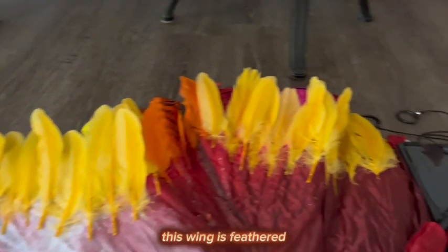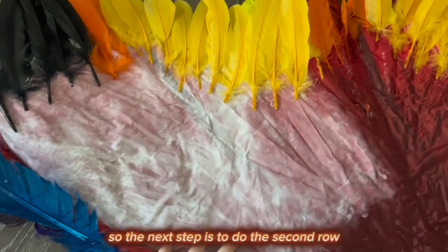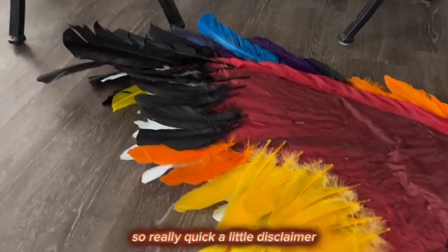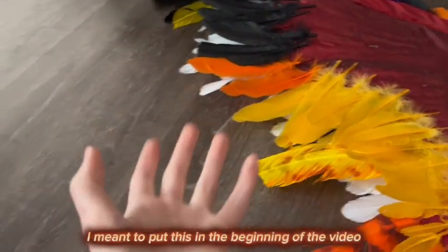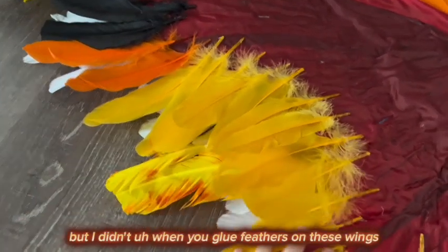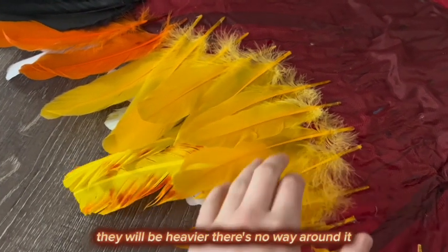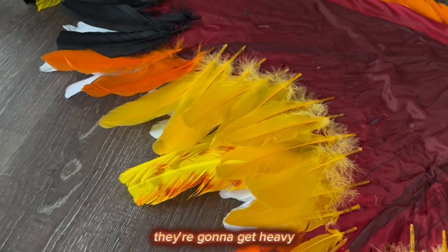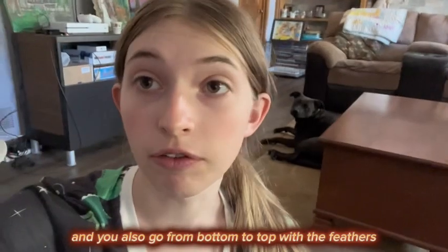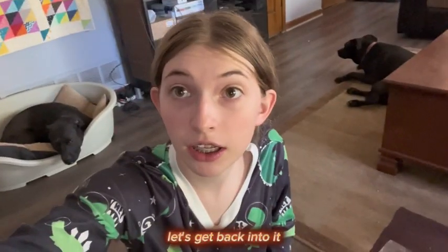This wing is feathered. The next step is to do the second row. A quick disclaimer I meant to put at the beginning: when you glue feathers on these wings, they will be heavier — there's no way around it. They're going to get heavy and difficult to open. Also, you go from bottom to top with the feathers so they look natural. If you went top to bottom, the ends of the feathers would be exposed.